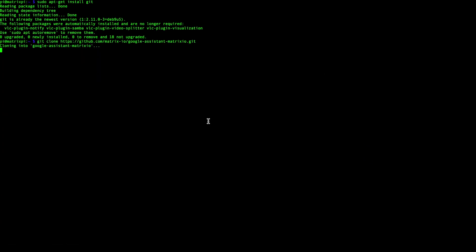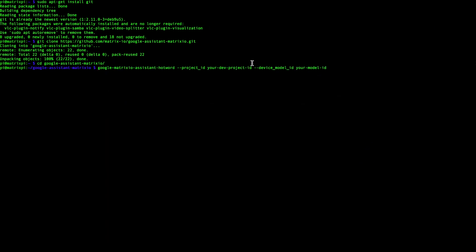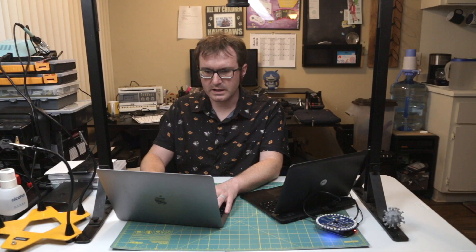Next thing we've got to do is make sure that git is installed, and then we are going to clone the Google Assistant repository for the Matrix board. We'll put a few variables in — project ID, model ID. Hold on to your butts.